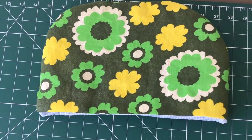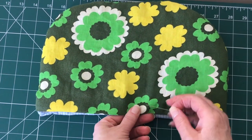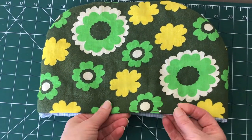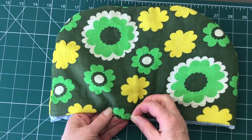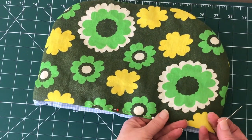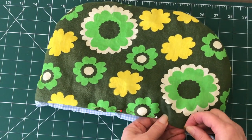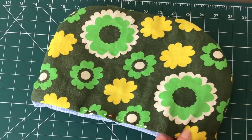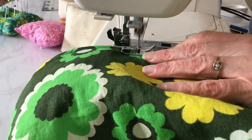Now push the lining back inside the outer fabric and you really have a finished tea cosy. You don't have to, but if you prefer you can put a line of top stitching along the bottom edge. Pin the lining to the inside with the outer fabric on the outside, pinning all the way around, then take it to the sewing machine and sew all the way around with a small seam allowance. It just makes it look a little bit neater — it's not essential, you don't have to do this.